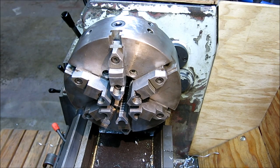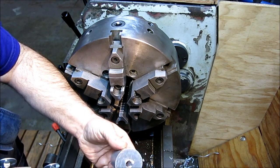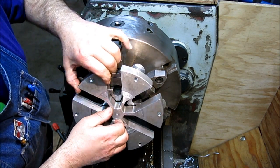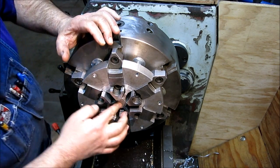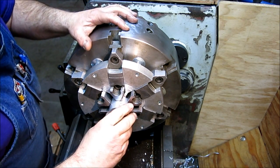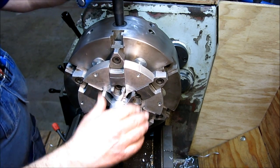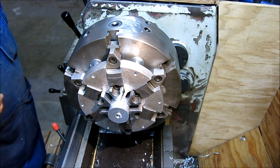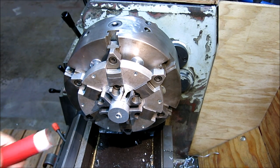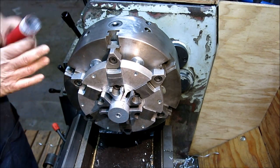We're going to turn these around and face the back side now. We're going to use our backup plate here — that gives us a reference surface to push those up against. We'll put one in there and snug it a little bit, and then use our A-Bomb approved knocker to zip that in there.